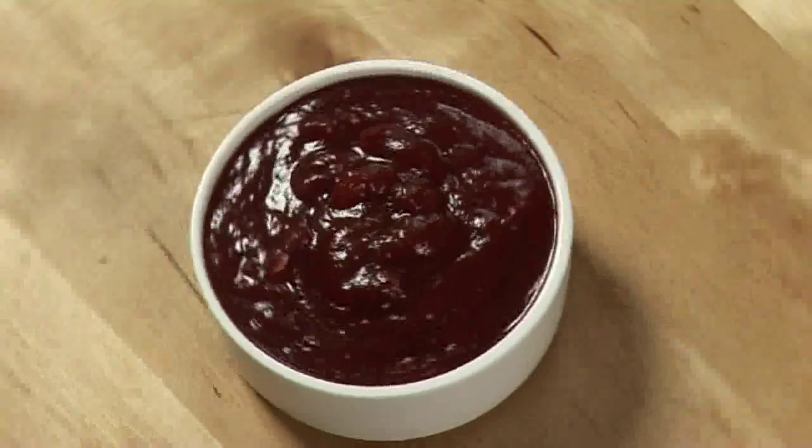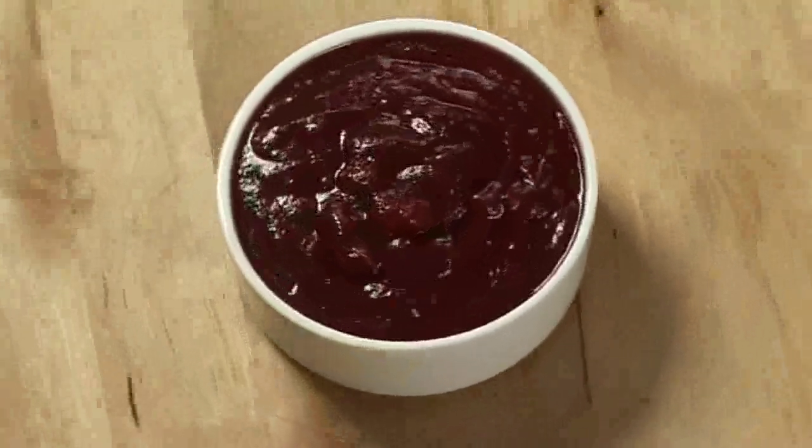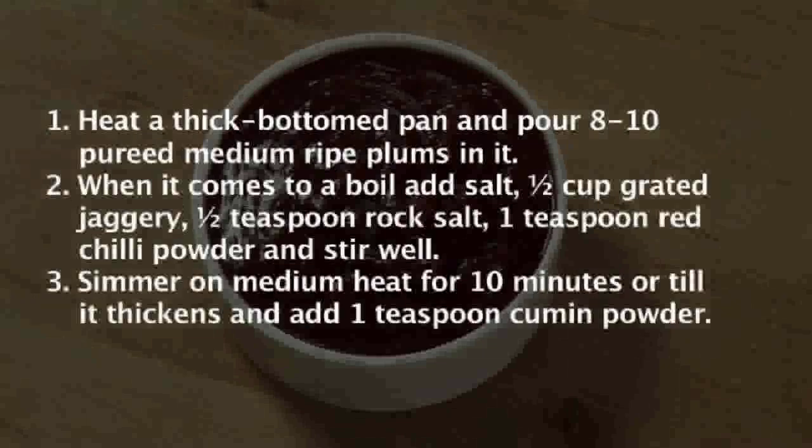We can serve this as is, hot, or we can store this chutney in a sterilized container for future uses. So this is our plum chutney, nice and tangy. You can serve this with your choice of salads. Thank you.